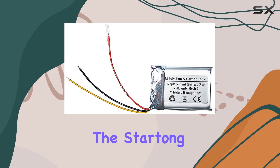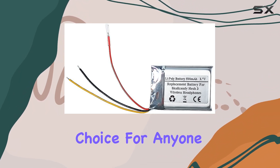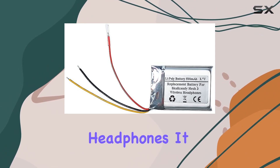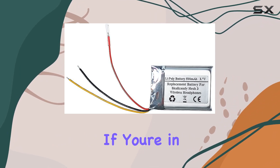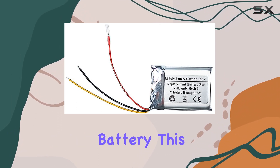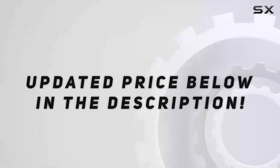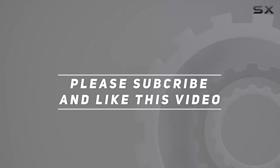In conclusion, the Startong 500mAh replacement battery seems like a reliable choice for anyone looking to extend the life of their Skullcandy Hesh 3 wireless headphones. It ticks the boxes for safety, compatibility, and performance. If you're in need of a replacement battery, this one might just be the solution you've been searching for. Check out the video description for updated price, and thank you for watching this video.